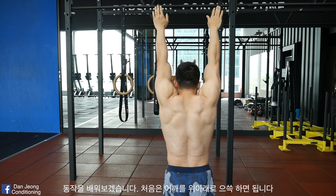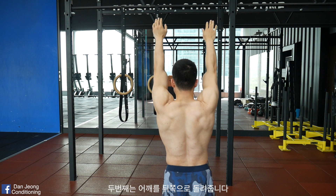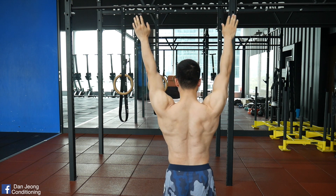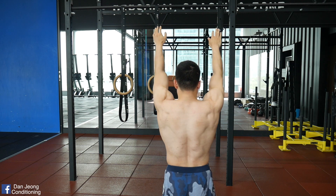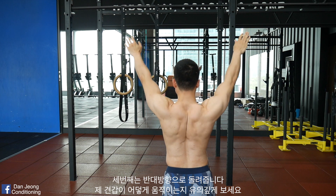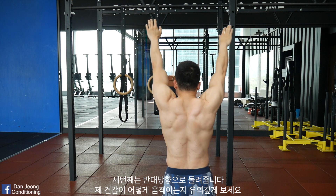First, move your shoulders up and down. Second, rotate your shoulder blades backwards. Third, rotate your shoulder blades forwards. Notice how my scapula moves when I'm rotating.